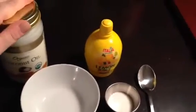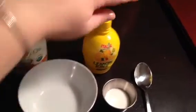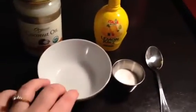Today we're doing a video about how to make a facial scrub using coconut oil, lemon juice, and sugar — just regular white granulated sugar. What you'll need is a small bowl and a spoon.